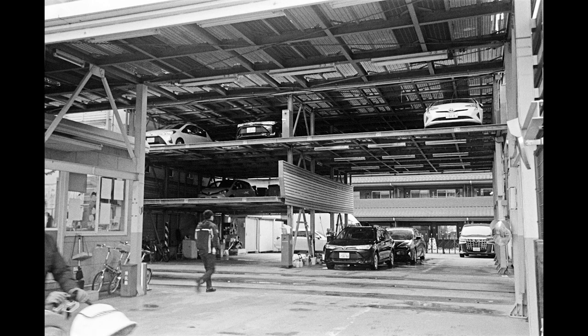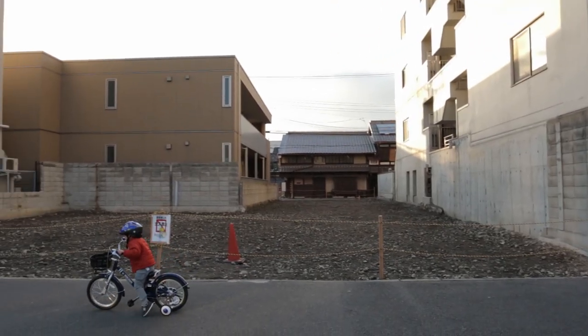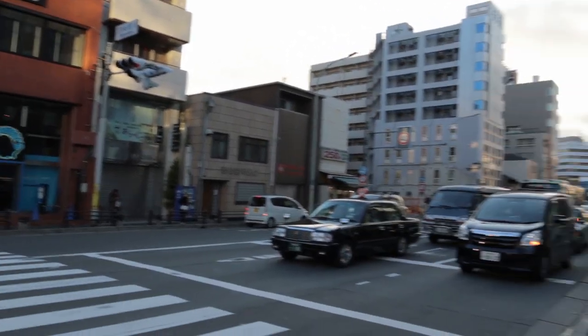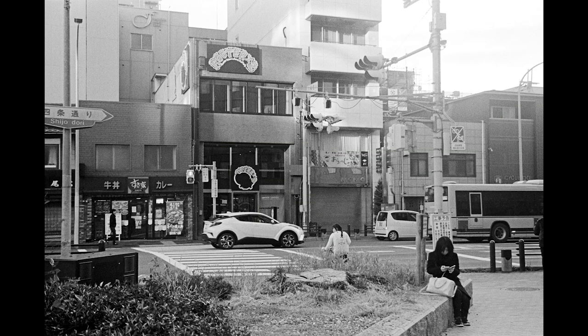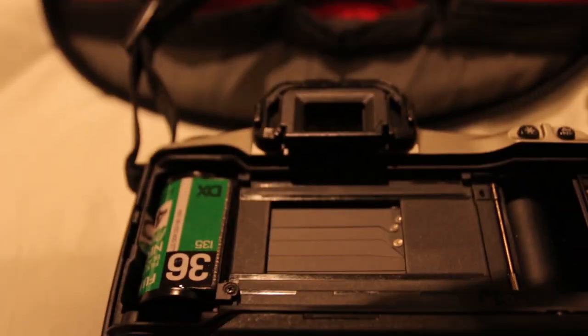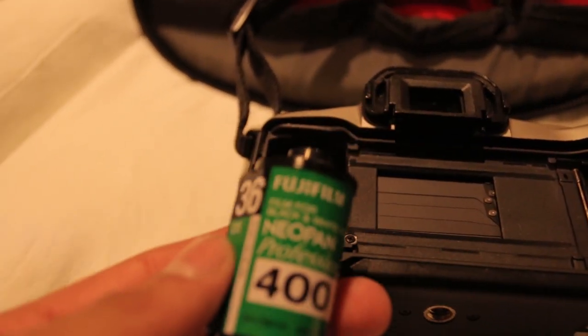If Fuji are bringing back Acros, it's definitely possible that they bring back Neopan 400 as well, and if they did I would probably shoot it a few more times. It's a good alternative or middle ground if you're trying to decide between HP5 and Tri-X, but unfortunately it's not fresh anymore. If you liked the episode, let me know your thoughts on Neopan 400 and the images, and feel free to like and subscribe to hit the post notifications when there's a new episode.